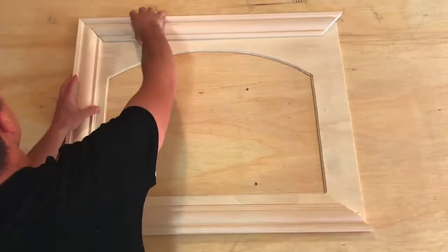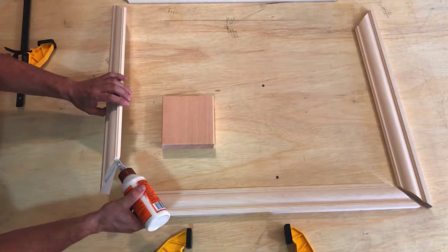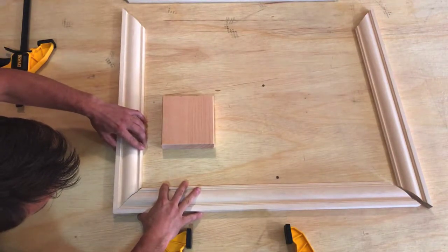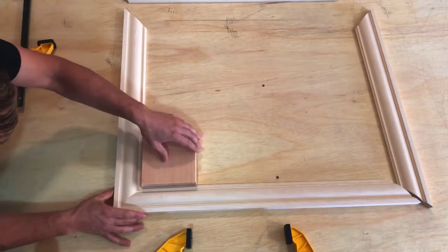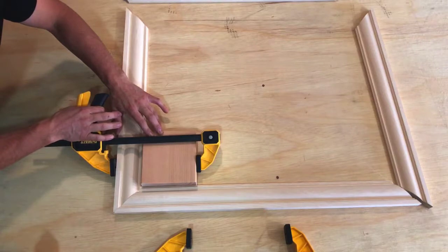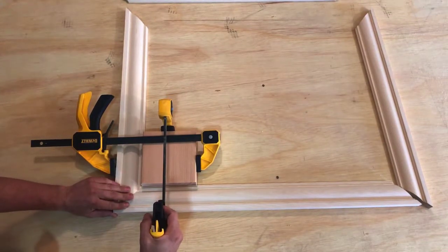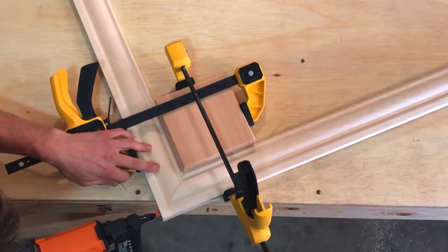Now do that exact same thing for the other sides. After you know that you've cut all these correctly because you've placed them on top and they fit just right, now we're going to fasten them together. First we're going to put a little bit of glue on these — remember, when you're gluing, a tiny bit is all you need. Then place the two corners together. Now what you're going to do is take a block that you know is perfectly square, put it right in that corner, then we're going to clamp it. That will hold that corner nice and tight, but we're also going to put some brad nails in there. A brad nail is a tiny little nail — it will hold that together so that we can move on to the other corners.